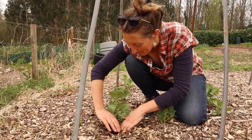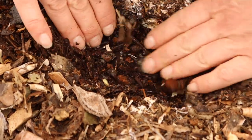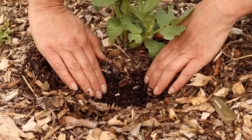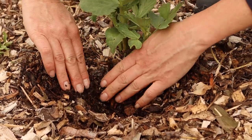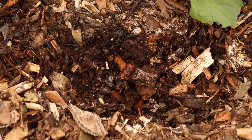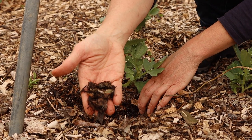Wood chips soak up and hold a lot of water which is slowly taken in by your plants. They also protect your soil from the UV rays of the sun and stop it drying out and cracking. As the wood chip ages it breaks down and creates a beautiful loamy compost layer, and the worms and the soil life love it.